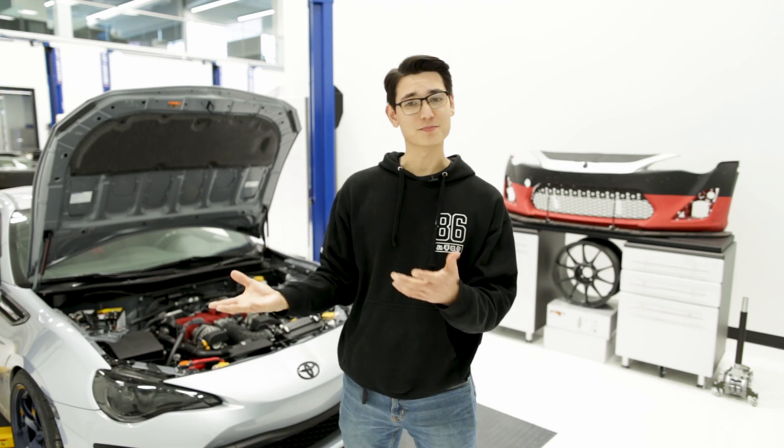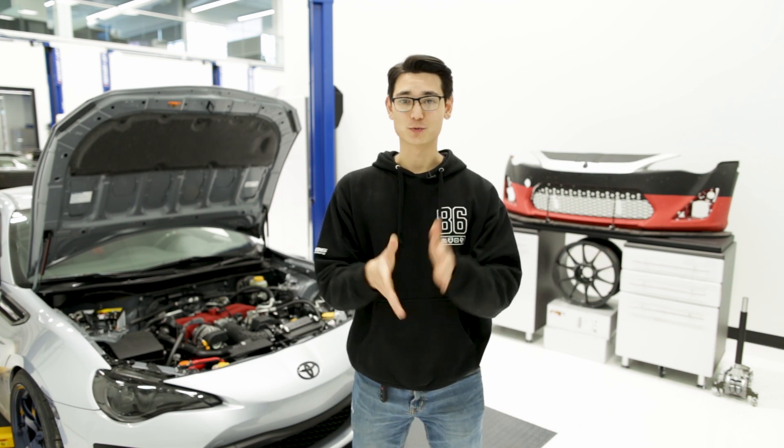What's up guys, Thomas from FT86 Speed Factory. We're basically moved into this building now, so thank you for patiently waiting. Videos are going to be back to a normal schedule.